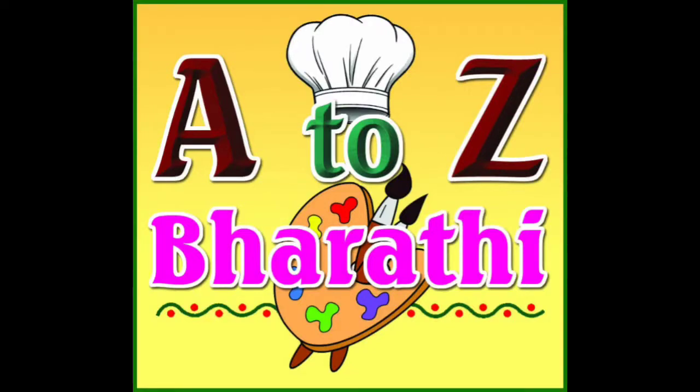Hello friends! Hello everyone! You are watching A to Z Bharati. This day, I am watching my channel every day.